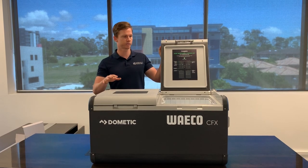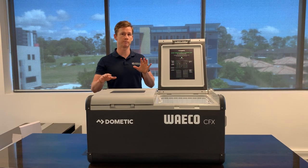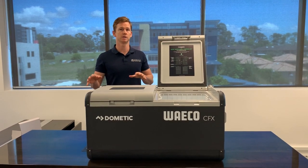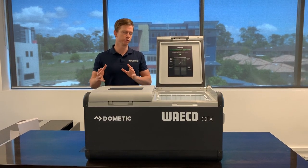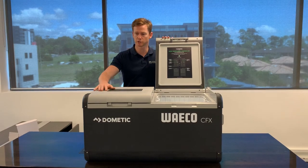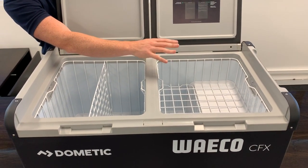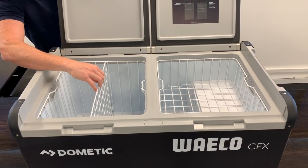The great feature of this is the dual zone capability, so you can independently control each compartment in any combination of fridge and freezer as you like. That's different from previous portable fridge brands and other models which used an overflow technique that wasn't quite as precise as this one. Looking at the dual zones, the smaller compartment is approximately 40-41 litres and the balance is in this larger compartment with the removable baskets.